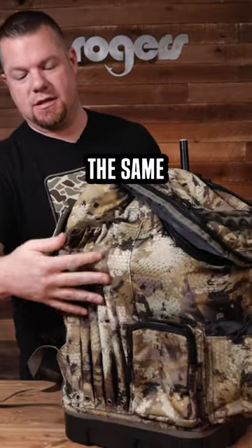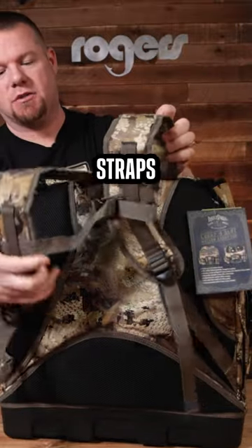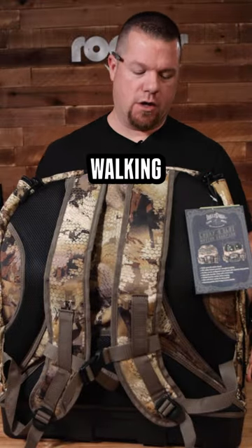On both sides will be the same, so you've got your slots for your stakes, a carry handle here, a padded back, and obviously padded backpack straps with the chest strap. This helps keep you comfortable and hands-free while you're walking in and out of the blind.